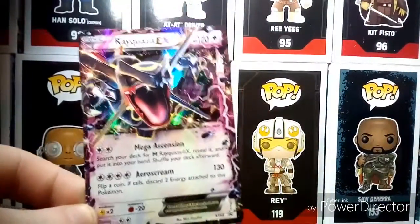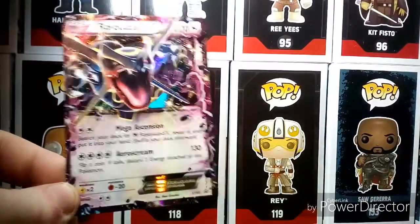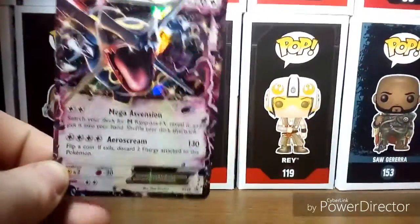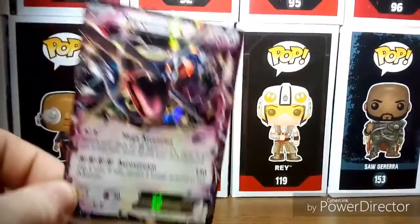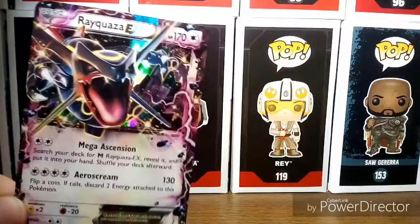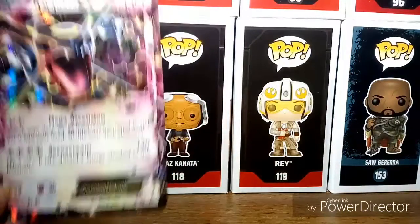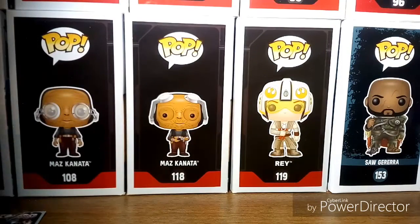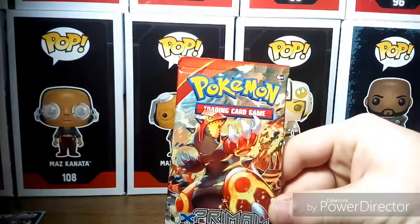Here is the Rayquaza card — looking very, very awesome. It is a promo card, so it's not really worth too much, but still cool nonetheless. Going to get him sleeved up and put all our awesome cards right there.